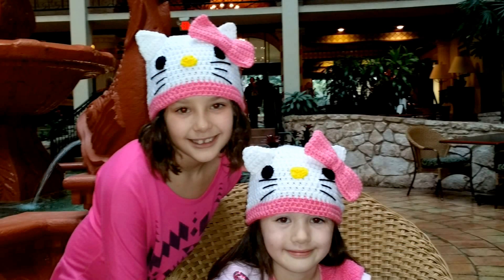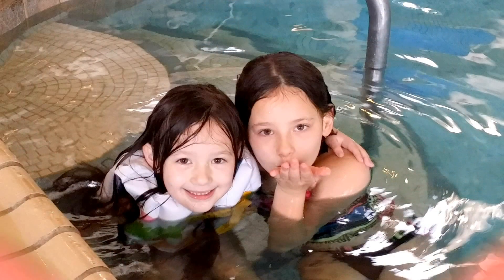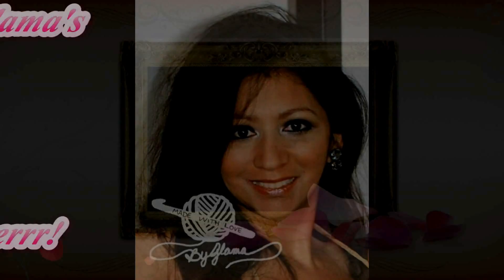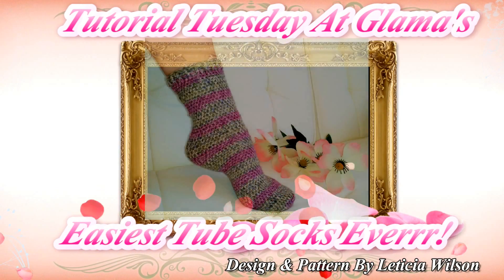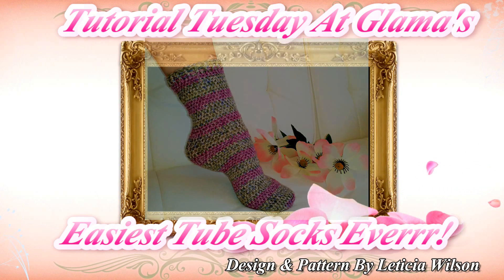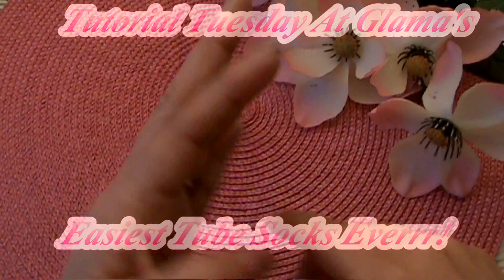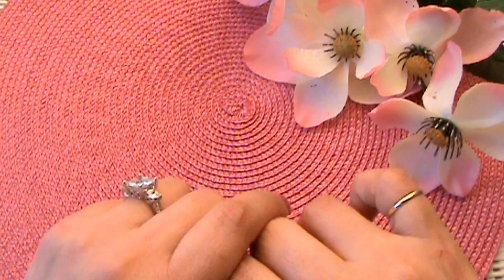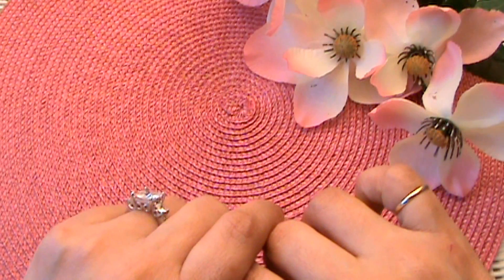Hi everyone, Glama here with Made with Love by Glama, where everything here is always made and taught by me with love for you.